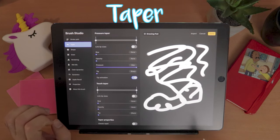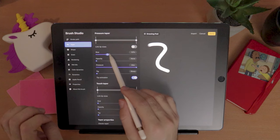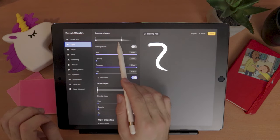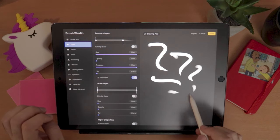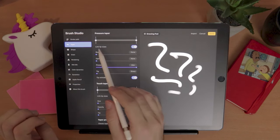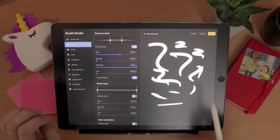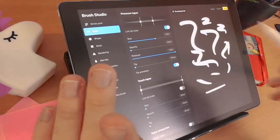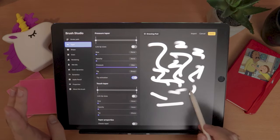The next category is Taper. If you want to give your brush a taper at the point, you increase the size and select which tip you want it to affect, and every stroke will finish with that taper. If you tap here, it links both sides of the taper. This is very useful for people using the iPad with their finger instead of a stylus, but I'm going to turn this off and remove it.